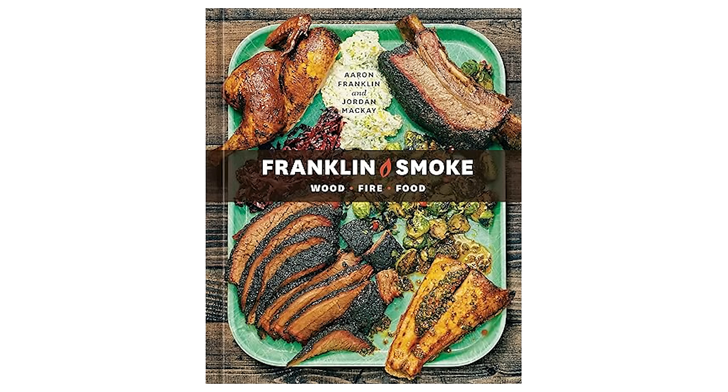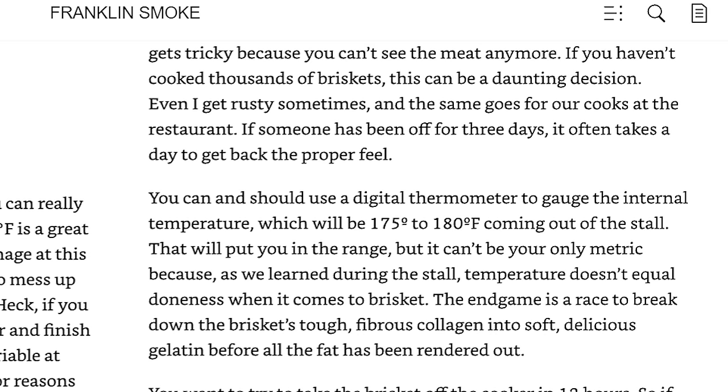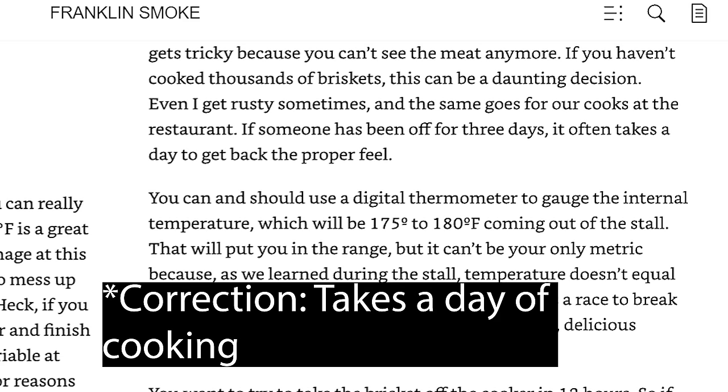Even then, it's really hard. In Aaron Franklin's book, Franklin's Smoke, he even mentions that he — barbecued Jesus himself — even struggles to identify perfect tenderness when he hasn't been cooking for a while, and it takes him a couple dozen briskets to get that magic touch back.